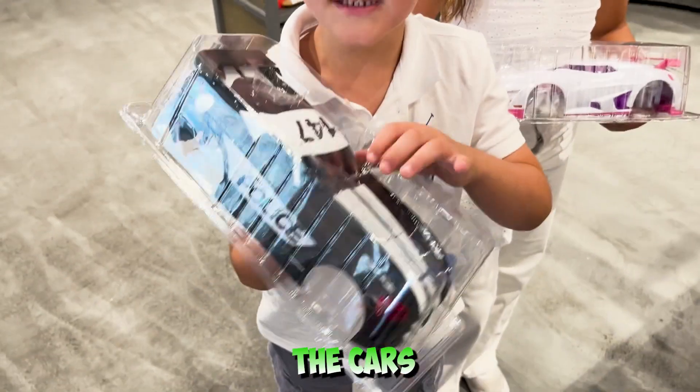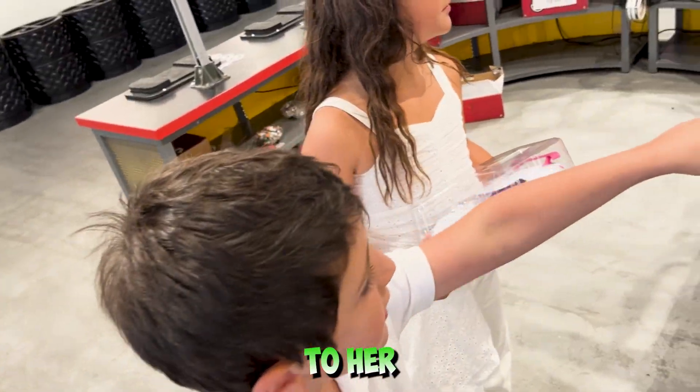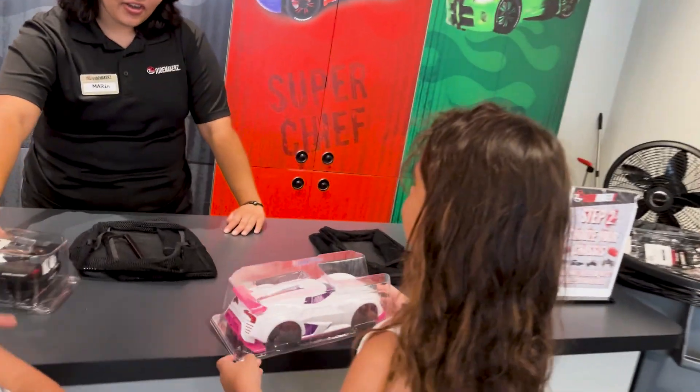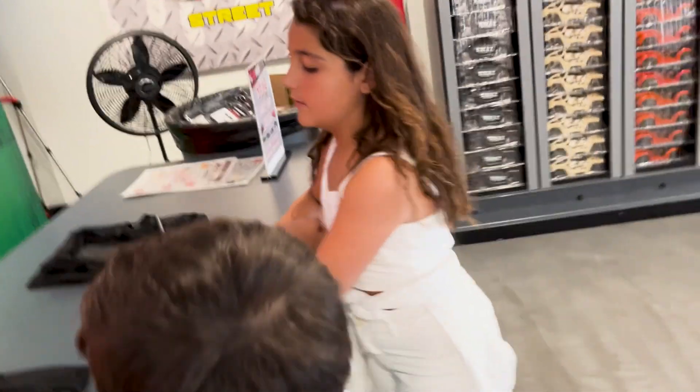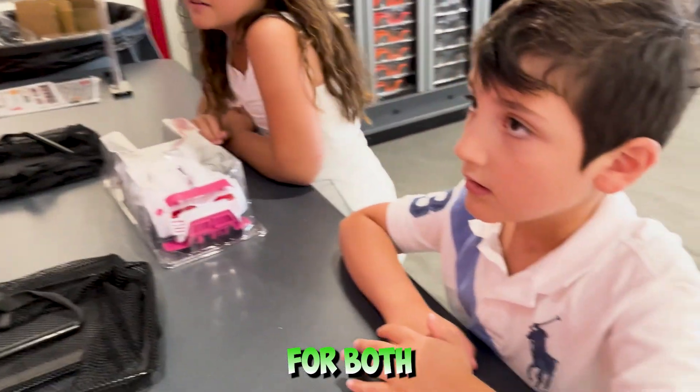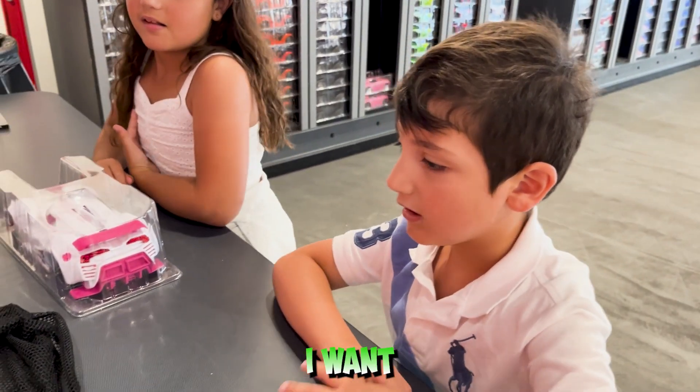After choosing the cars, now we're going to go to her. For your car, is it going to be a regular push car or is it going to be an RC? A regular push car. For both? I want an RC.